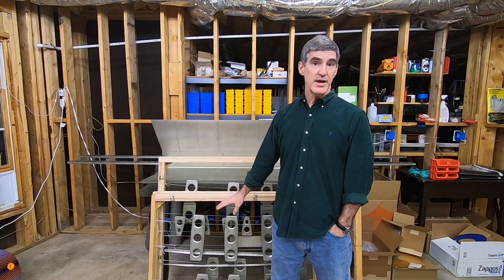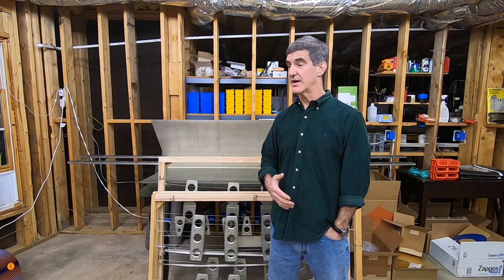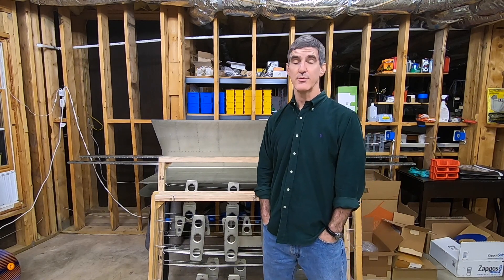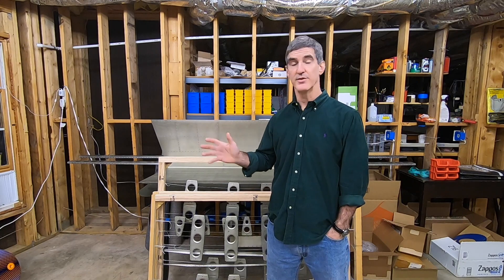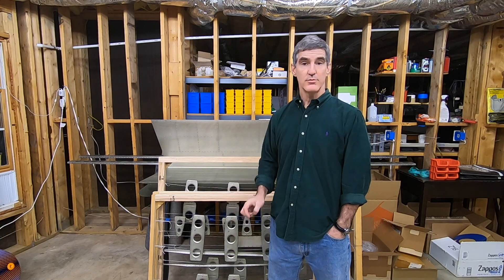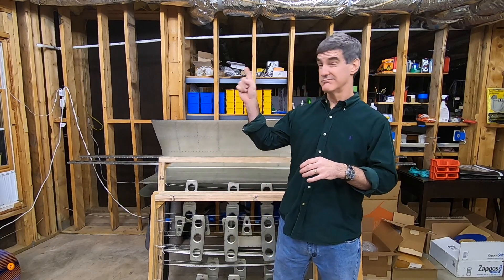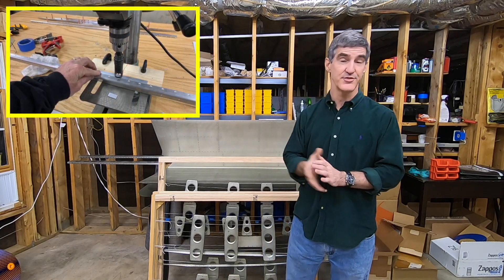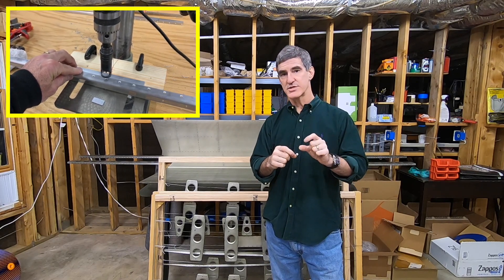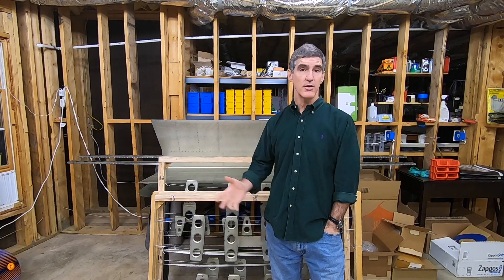I did go ahead and remake the horizontal stabilizer stringers. I mentioned earlier that I wasn't happy with how some of the machine countersinking of some of the holes turned out, and I wanted to remake those parts, so I did go ahead and order them and remake them. I did the countersinking with my drill press and used a little block of wood as a fixture with a little shim, similar to what I did when I machine countersunk the spars, and it all worked out fine.